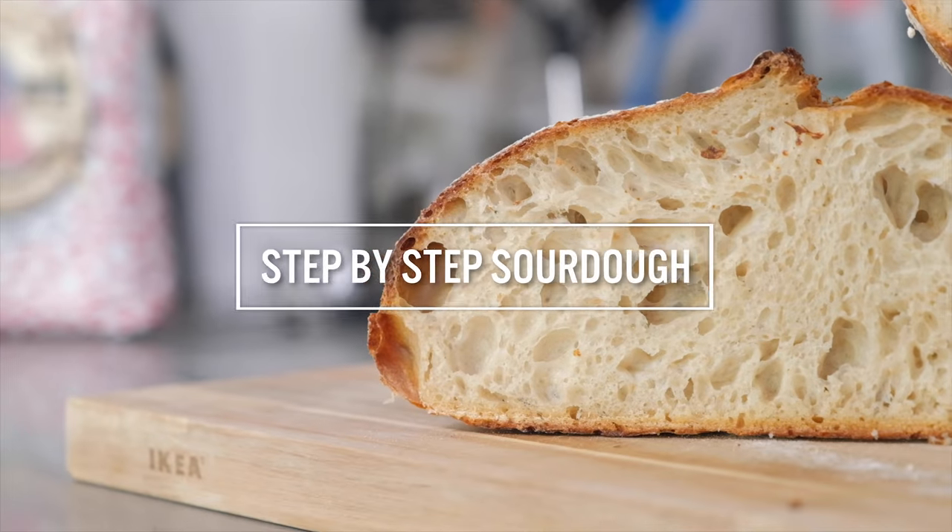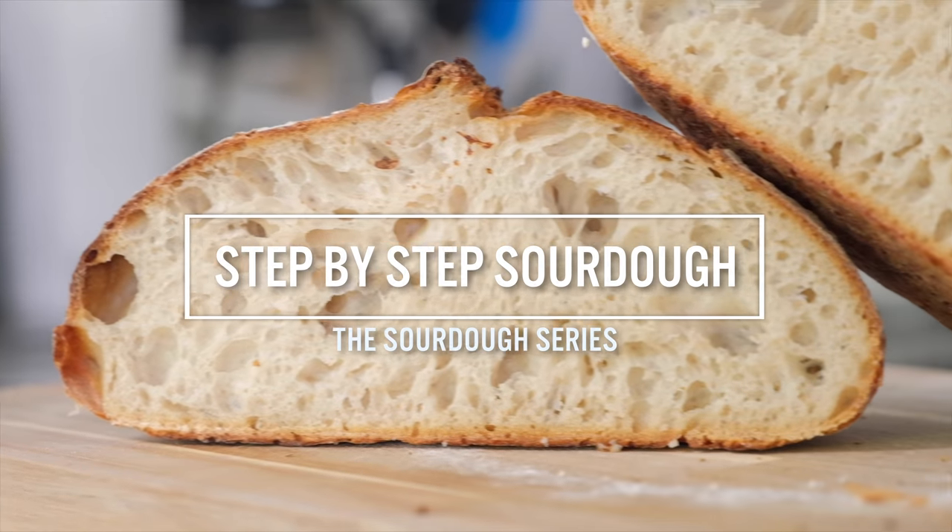We have our active starter. We've had some professional advice from a baker. I think it's time we bake some sourdough. Hopefully now you're all very excited and ready to get our first sourdough loaf in the oven. Today I'm going to show you my all-purpose go-to sourdough recipe. It's a white sourdough, fairly straightforward — you don't need lots of ingredients and it's a good starting point for your sourdough journey.